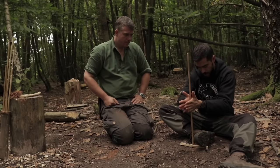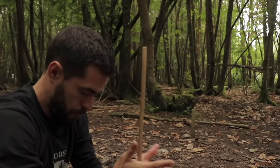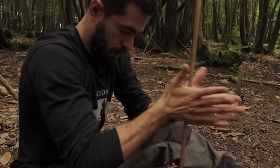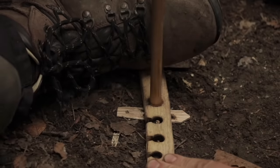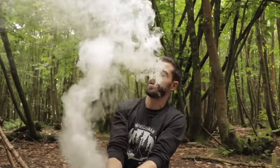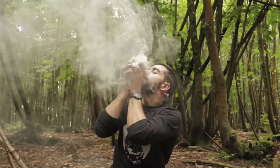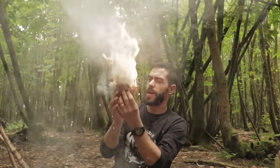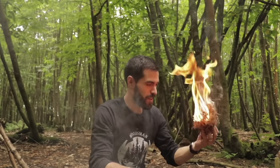Another more primitive form of friction fire is the hand drill. Here I'm using a piece of elder, which has a hollow pith, making it ideal for a hand drill spindle. For the half board I'm using clematis, the climbing vine used to weave the basket made at the beginning of this episode. It requires more effort to create fire this way, but it still uses the same principles — friction, heat and oxygen — to get that ember.